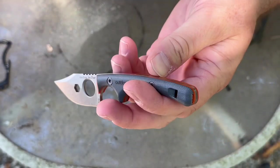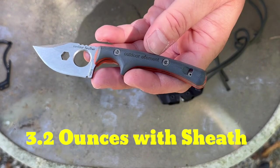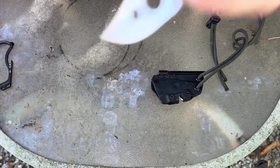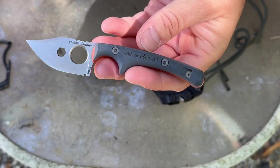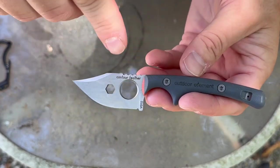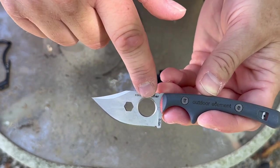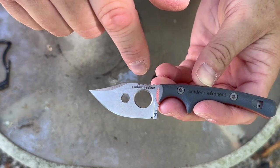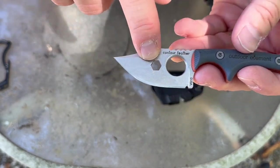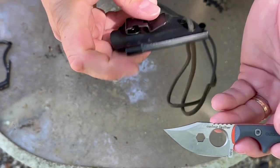I don't remember the exact weight but it's very lightweight — I'll put that info in the description below. Another cool feature is in the back of the handle it has a little whistle, and it's pretty loud — useful for emergency situations. Up at the top you have two little holes: a round hole, which is mainly for weight savings, and a hex-head hole, which can be used if you need a hex head for anything.